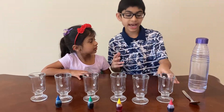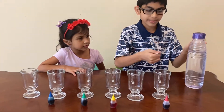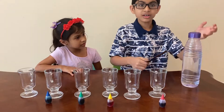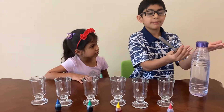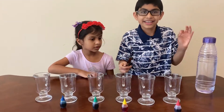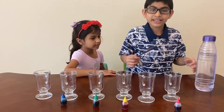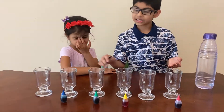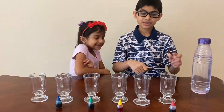You need glass cups, not plastic, because when you try to make a xylophone with a plastic cup it doesn't make a proper tone. But if you use glass cups they do make a tone. So you'll need six glass cups, food coloring, water, and a spoon.